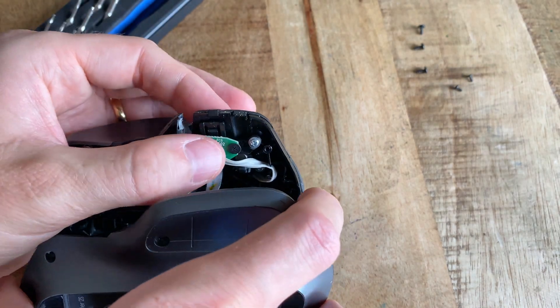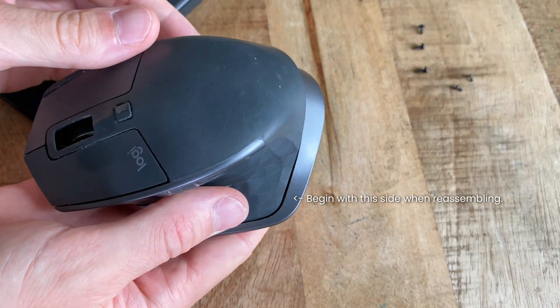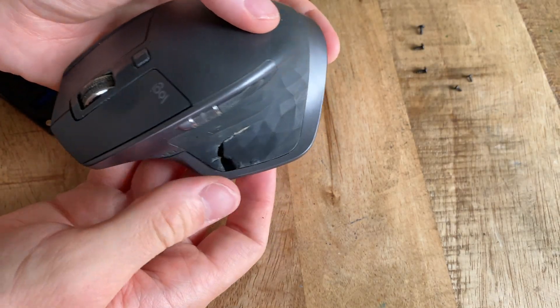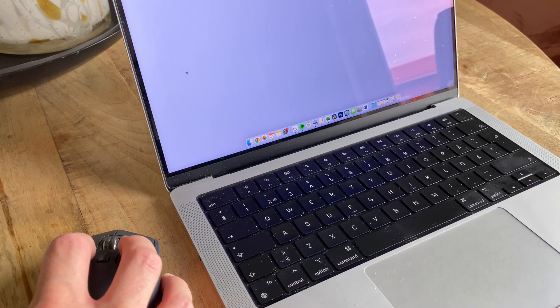After this it's basically just a matter of reassembling the whole thing again. A good idea is to snap the two pieces back together and make sure the mouse is working before putting all the screws back in — otherwise the screws underneath the thumb button might have to be adjusted some more.